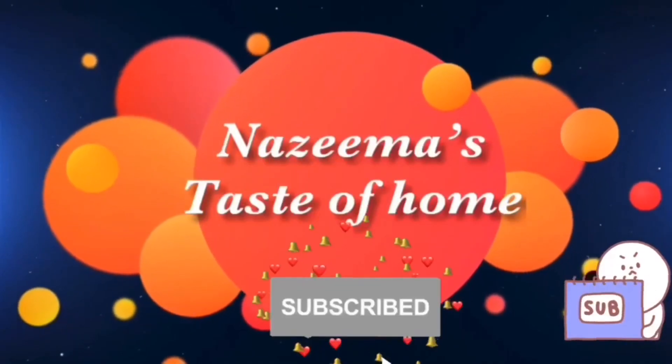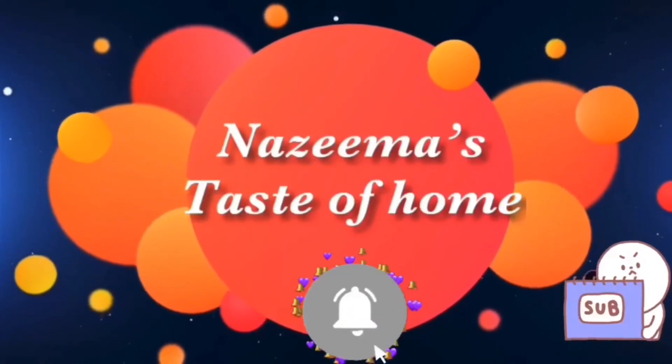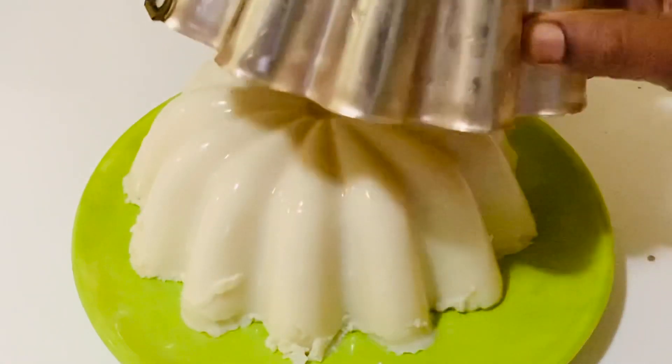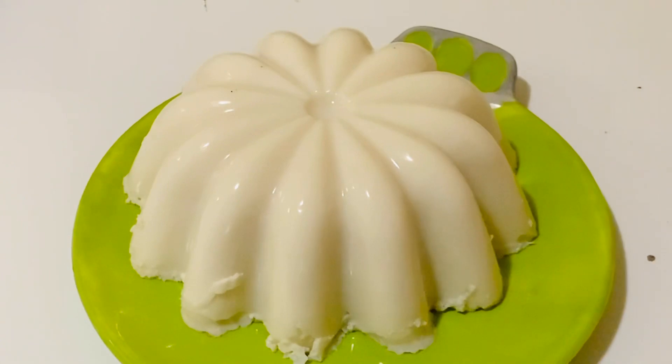Subscribe to Nazima's Taste of Home and press the bell icon for later updates. Today's recipe is a very simple dessert idea — vanilla pudding, or we call it milk pudding.